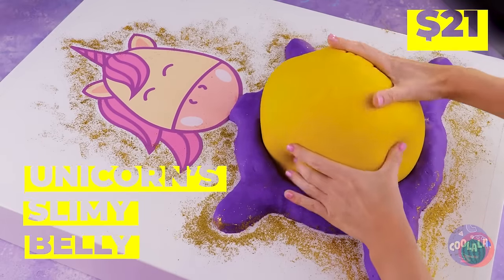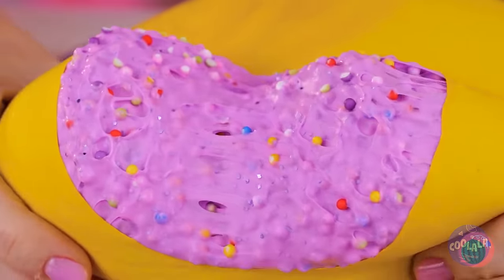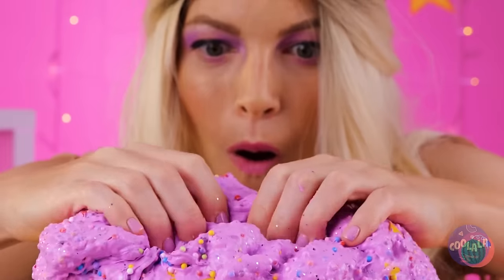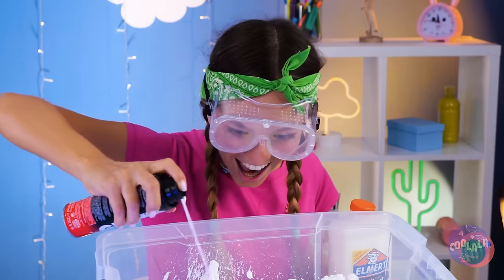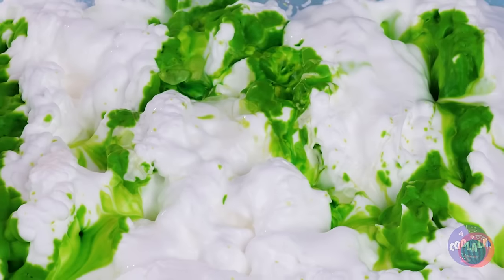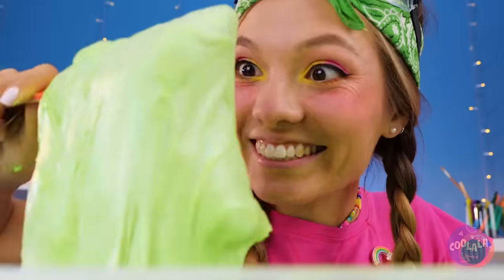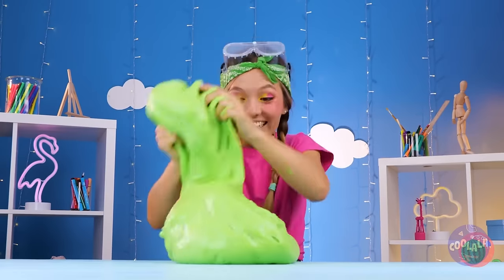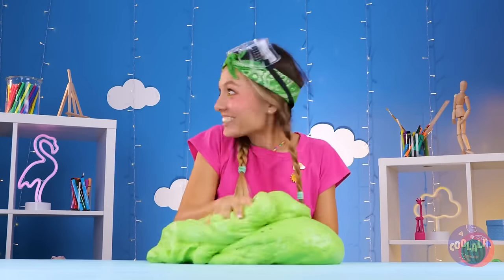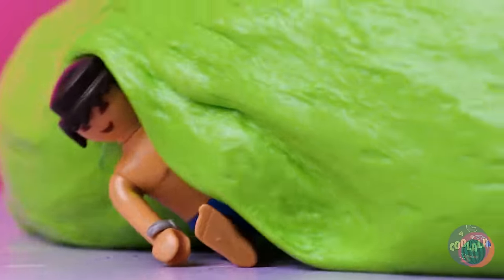Wow, a unicorn — and it's so fluffy! In our next corner, we've got shaving cream. And that's not all — pour on that glue, a little food coloring won't hurt, and some hand soap. Mix it all together. Now it's time to really get your hands in. Almost forgot the best part — the prize inside. We've got enough slime for the whole toy box.